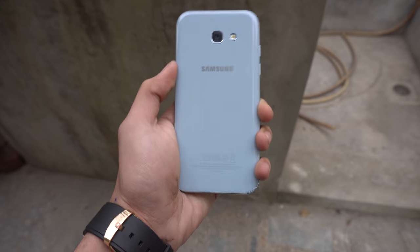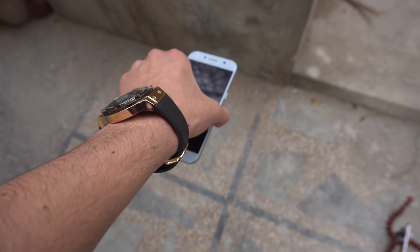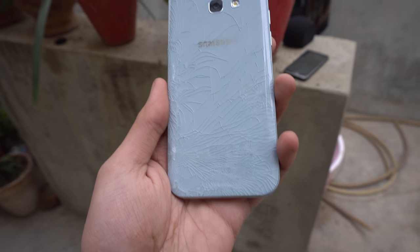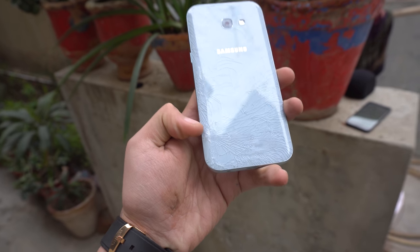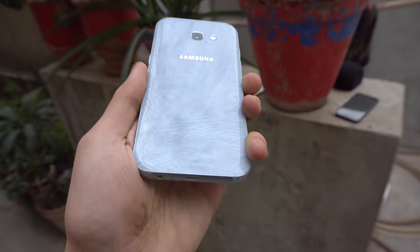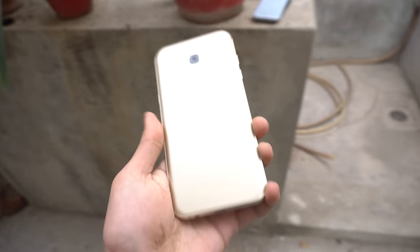Time for a back drop for the Samsung Galaxy A5 2017, looking really good right now. Let's see if this one can handle the drop. Three, two, one. We managed to crack this one as well - a big crack right at the corner going all the way to the sides. The camera lens again is untouched. The back is really weak on these phones.